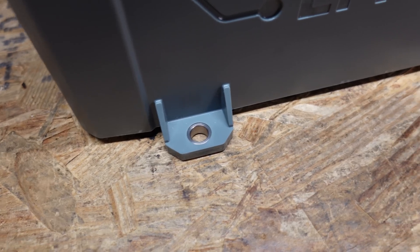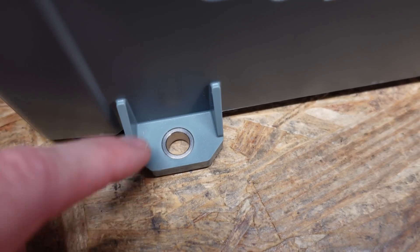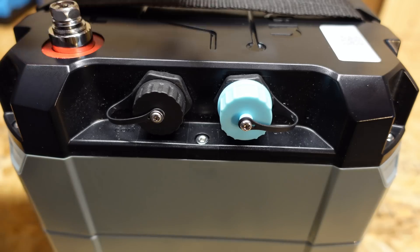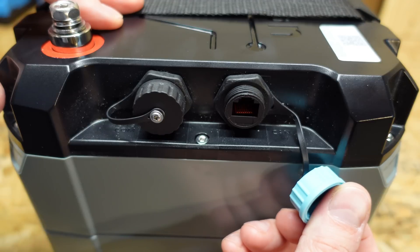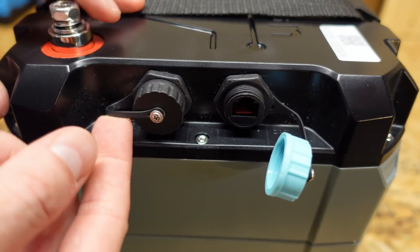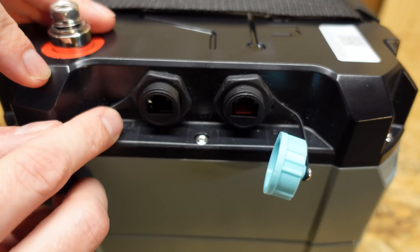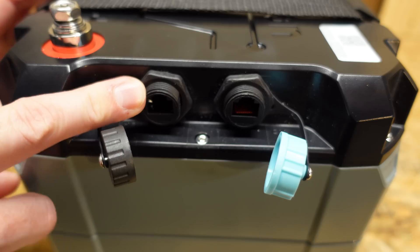Looking at the bottom of the battery, we have two feet in the front and two feet in the back. They have a metal grommet to prevent crushing the plastic if you need to bolt it down. We also have two ports here — the blue one is marked CAN and has an RJ45 connector. The black one is marked CHARGE COM and appears to be epoxy sealed, so that might be for different features on different batteries.